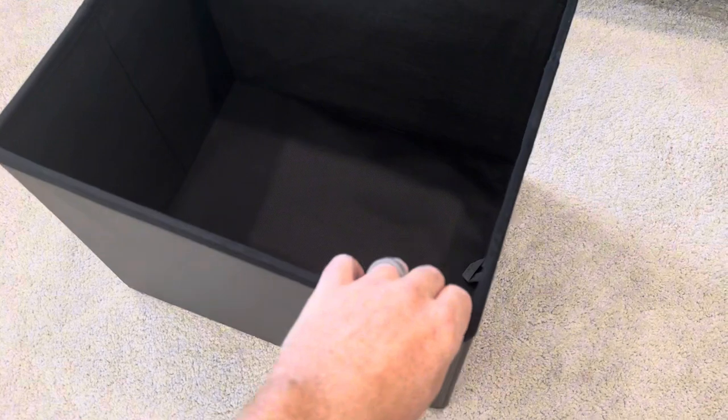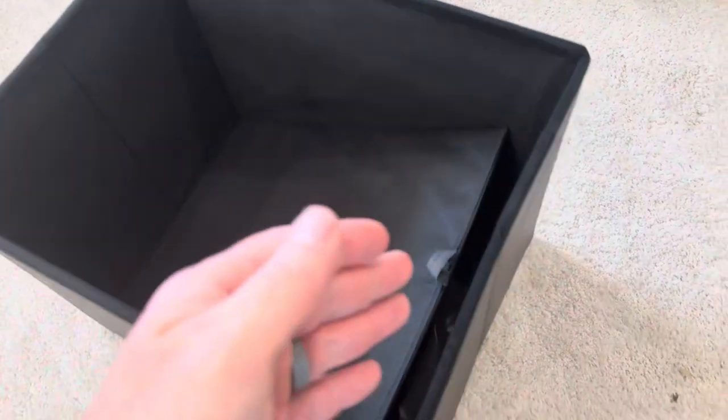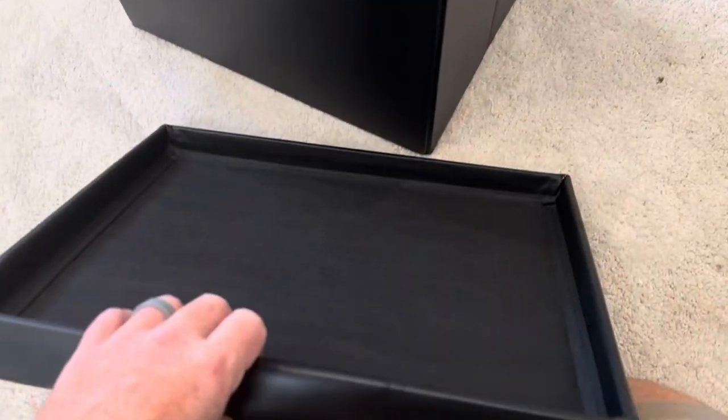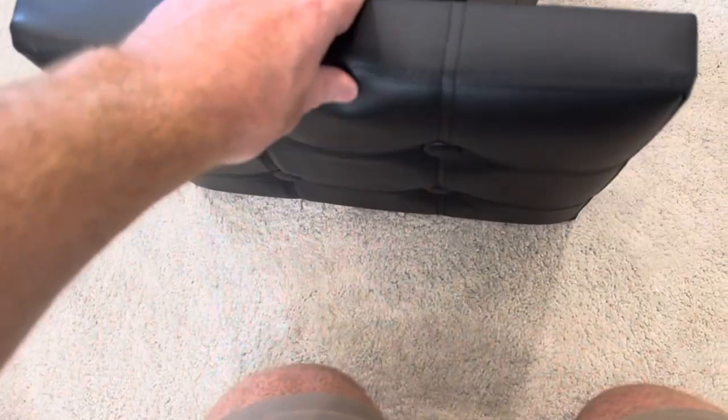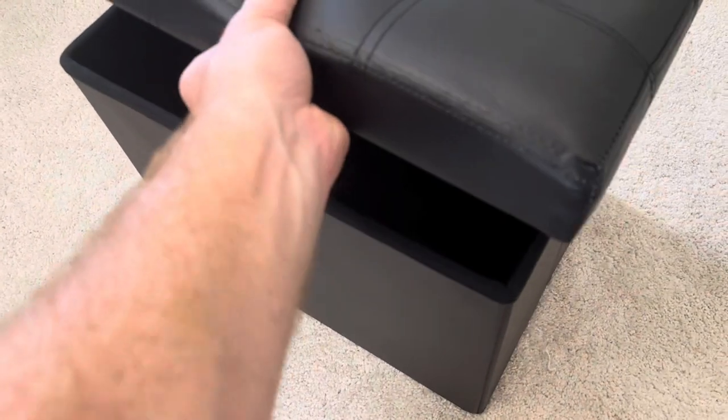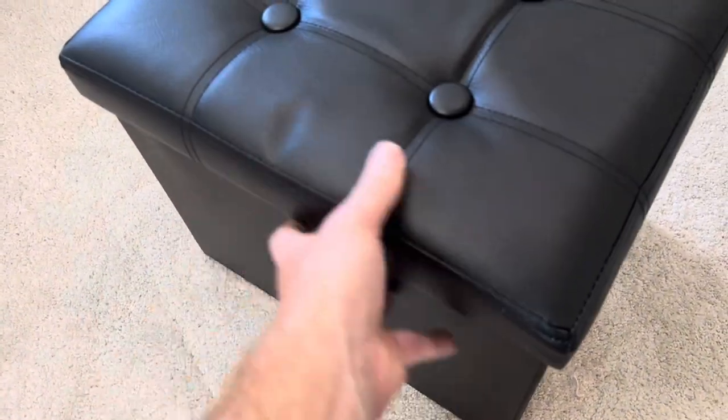If you wanted to flatten this back down, all you need to do is pop this up. This bottom piece comes right out, and then the sides will fold in. You can see the seam here and the seam on that side. You push those seams in, and this collapses down flat again, so you can get it inside this lid. You can flatten that whole piece, put it inside this lid, and store it away — but when it's set up together, the lid fits on perfectly.